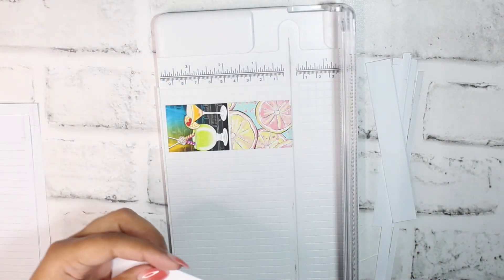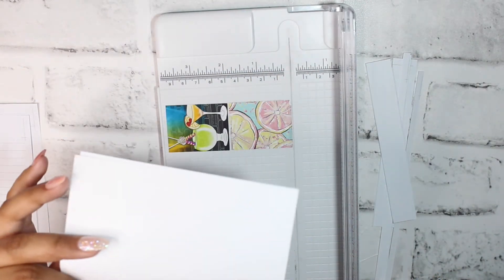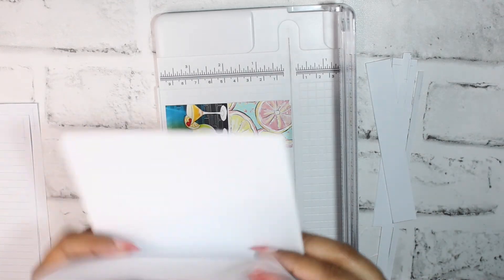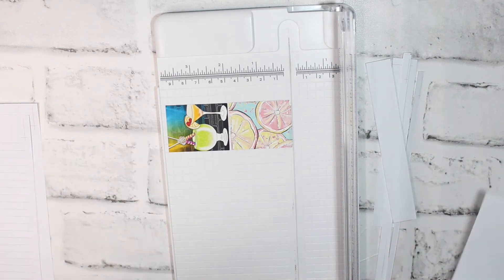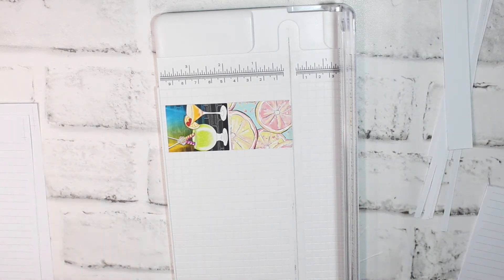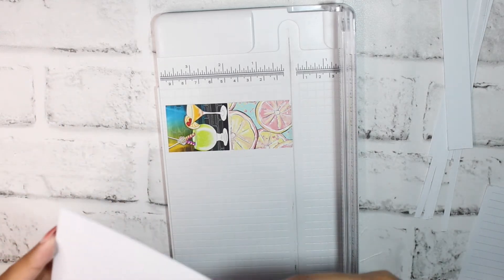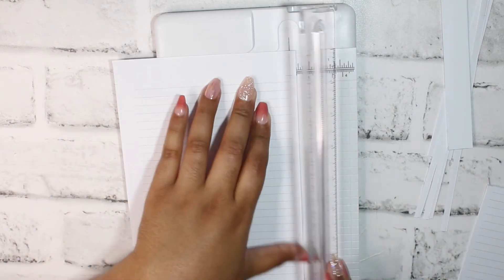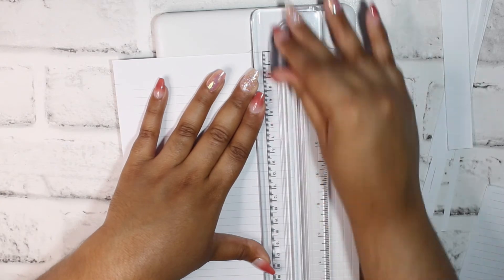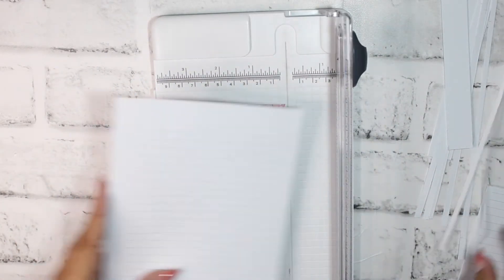The most important part is making sure your paper is actually straight — if it's not straight, you'll end up cutting on a curve. You do have your seam allowance sections for whichever hole punch you choose to use. To show that it doesn't matter which order you cut your inserts, I'll cut this one in a different order — they'll still come out perfect every time.